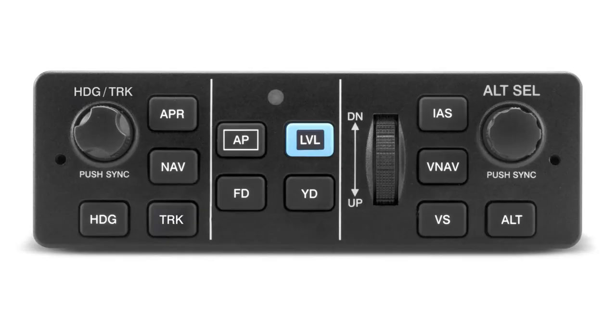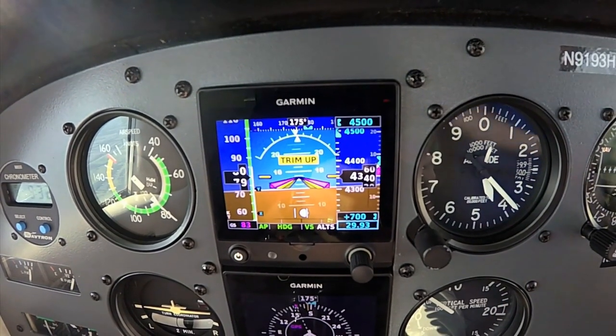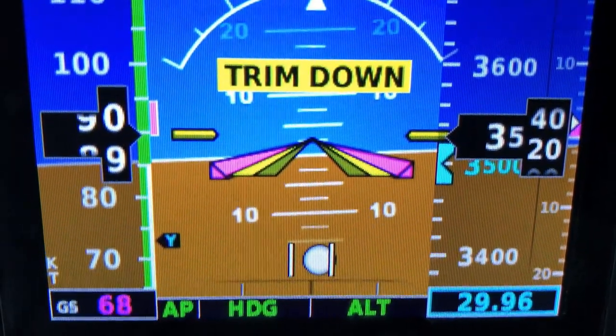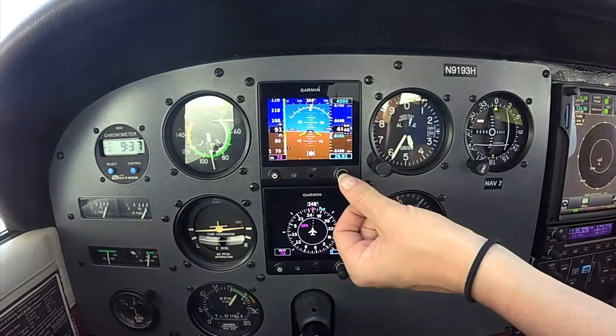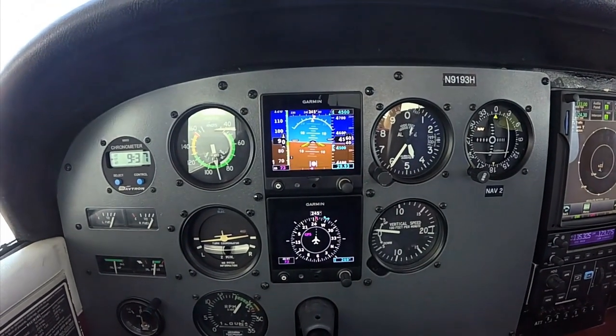The entry-level GFC 500 is priced at $6,995 and comes from Garmin's experimental avionics line. The interface is built around Garmin's G5 electronic flight instrument, which provides pitch, roll, and heading data. Plus, it has on-screen autopilot mode enunciation. It's also used for pilot input of altitude pre-select, heading command, vertical speed, target airspeed, and flight director command bars.